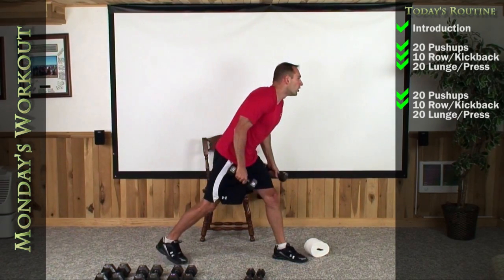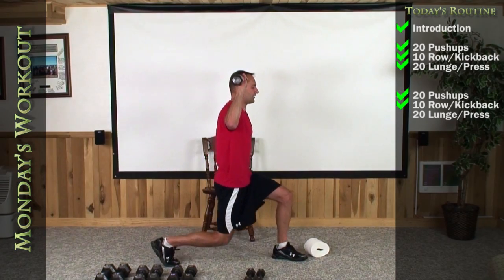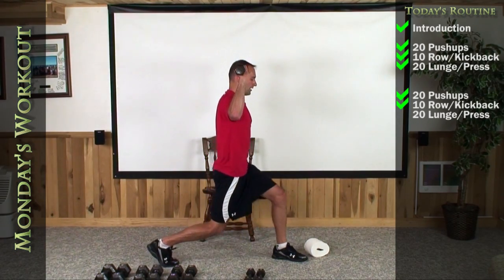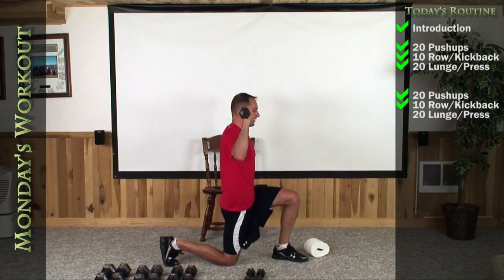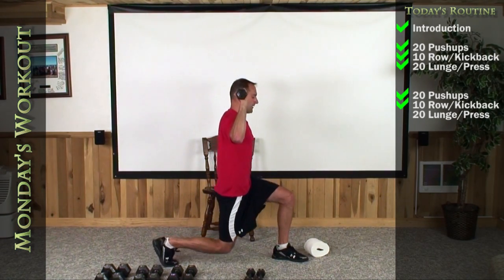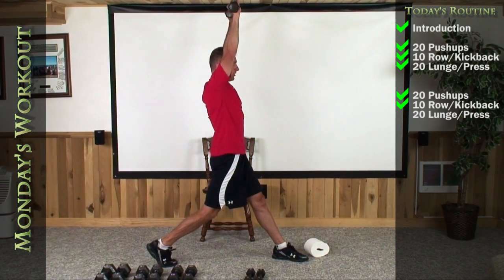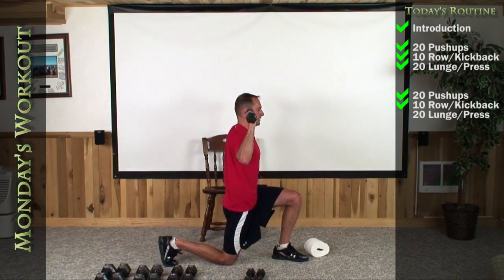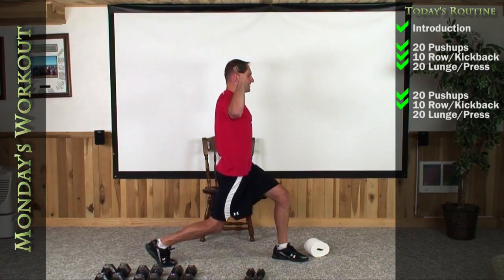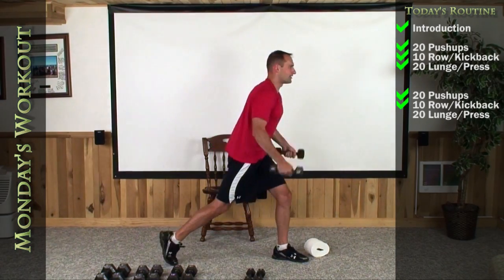Left foot out in front, right foot uncomfortably wide. Arms up. Get into a deep knee — straight up. One, two, three, four, five, six, seven, eight, nine, and there's your ten.